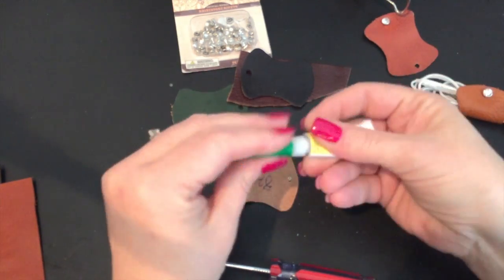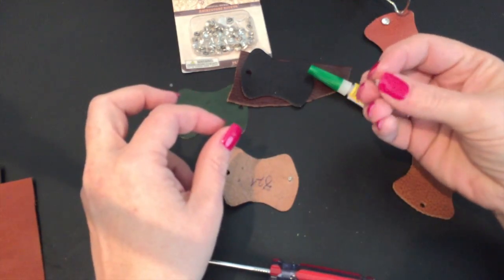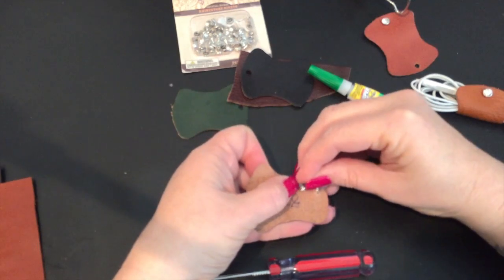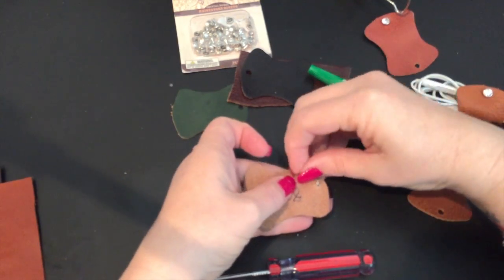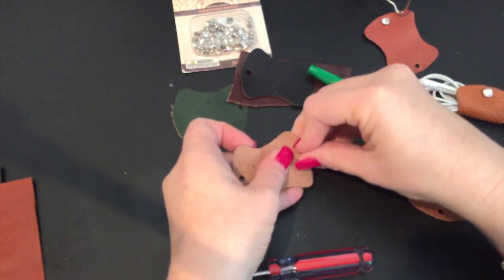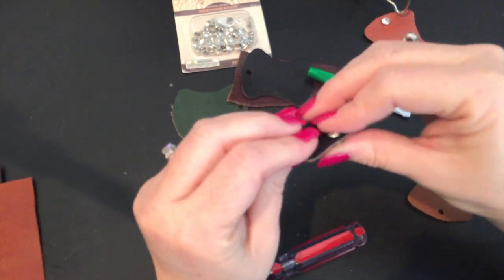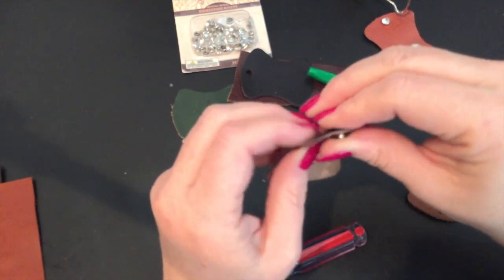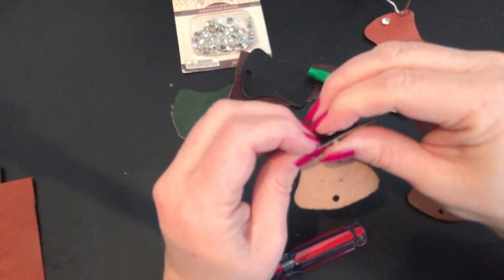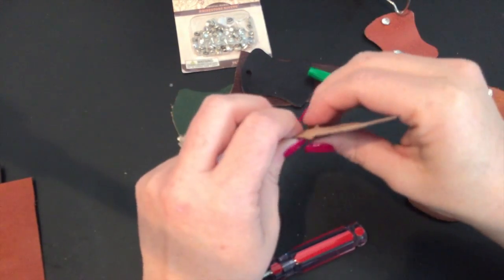There we go. I just put a little drop on there, and then I take the cap — which is very tiny — and now I'm just going to put the cap on and press. I just press it down for a minute or so to make sure the super glue stays. It didn't get anywhere on the leather — it's just on the cap.